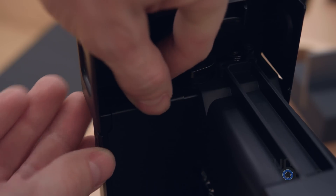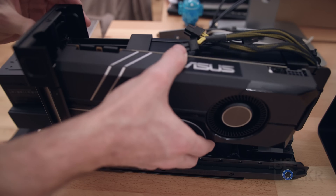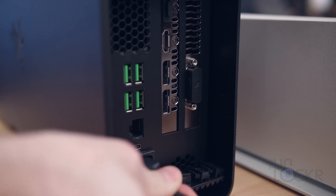Whatever enclosure you use, it's going to have some sort of locking mechanism that you can unlock, pull out, put your graphics card into the PCI slot, and then attach the power cables, put it back in, and lock it up. Then you'll also want to plug in the power for the enclosure and an external monitor.